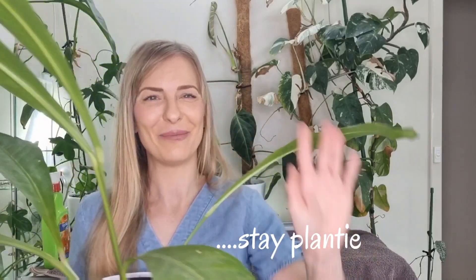Thanks so much for watching this video all the way to the end. I'll see you next time — until then, stay planty, bye!